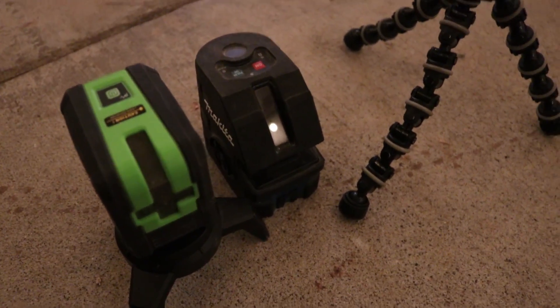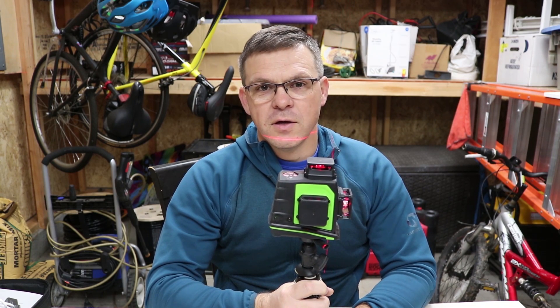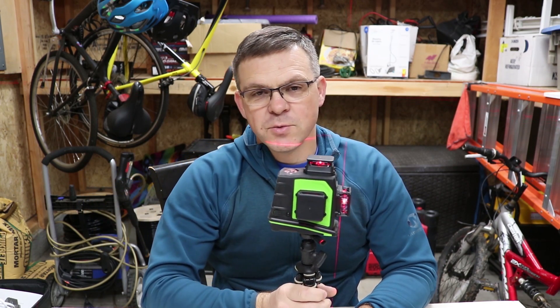That's it. Thanks for watching — this is the HuPAR laser. If you like the video hit the like button, if you dislike it hit the dislike button twice, and we'll see you next time. Bye.